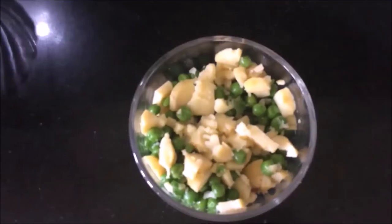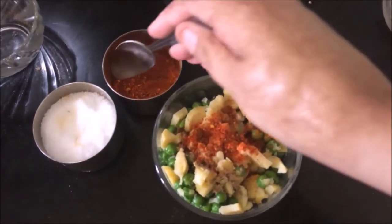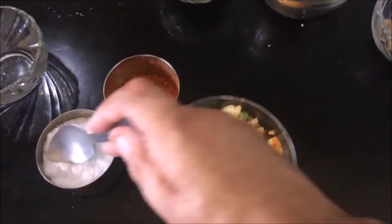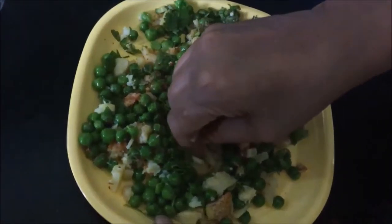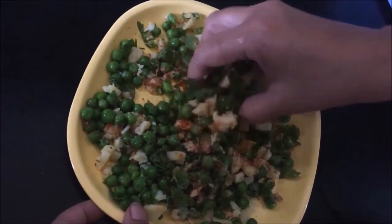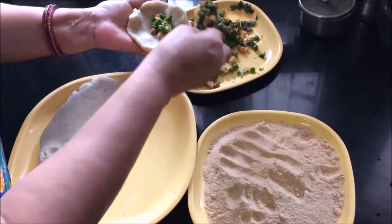Now we will add aloo and mutter filling with a little green coriander. We will mix it well and mash it with our hands to combine everything nicely so we get a good green mixture.